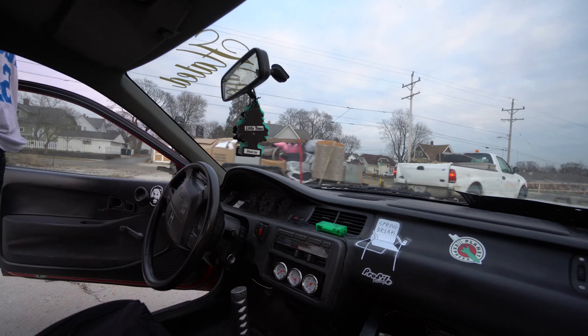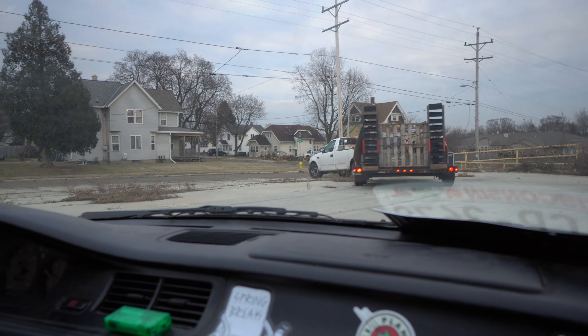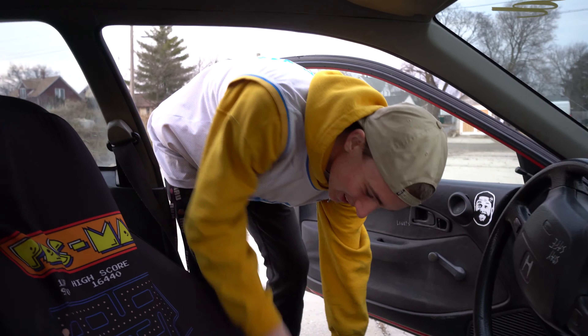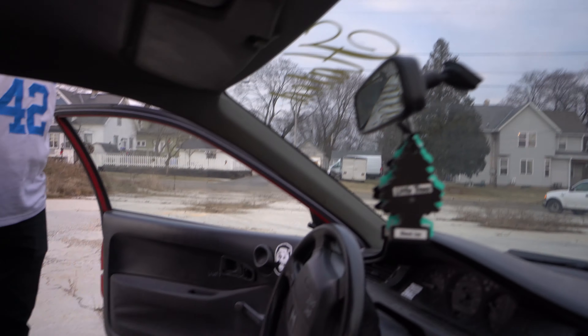They're bringing me more parts — look at their trailer! The Civic parts came in!